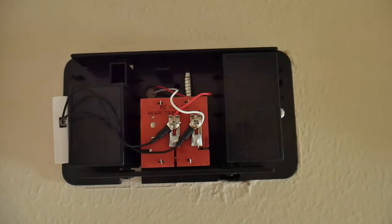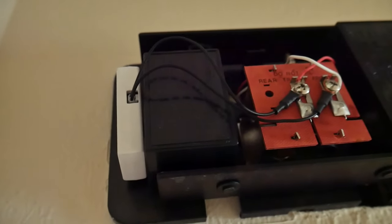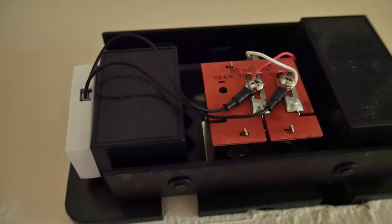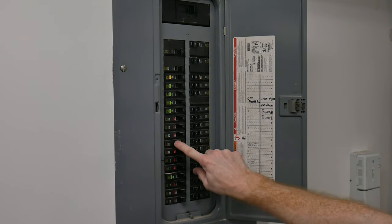It can get a little tight in there, so if the block doesn't fit in your chime cover you could always route the wires out the top of the cover and lay the block flat on top of your cover. The next step is to turn the power back on at your breaker and start the setup process.